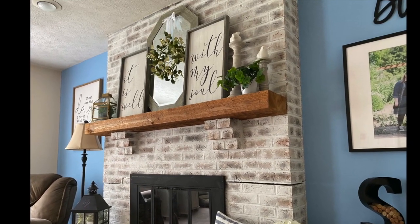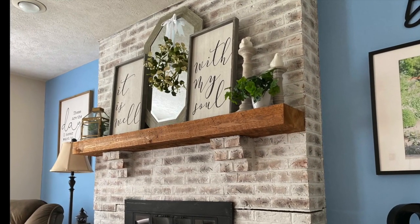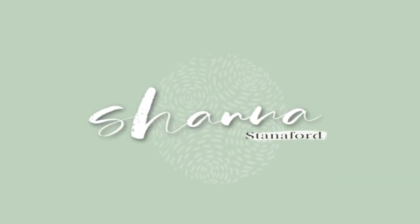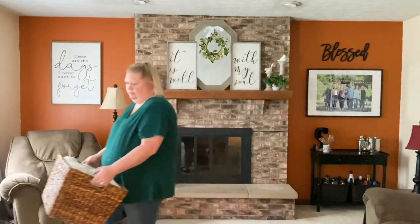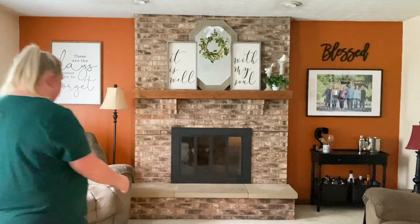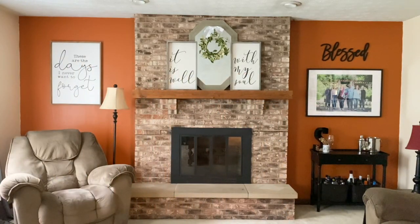I did this technique on my front room fireplace and loved it so much that I decided to do it in this room as well. As you can see I am just clearing out all of the furniture and my wall hangings from this space so I have plenty of room to work and refresh the space.